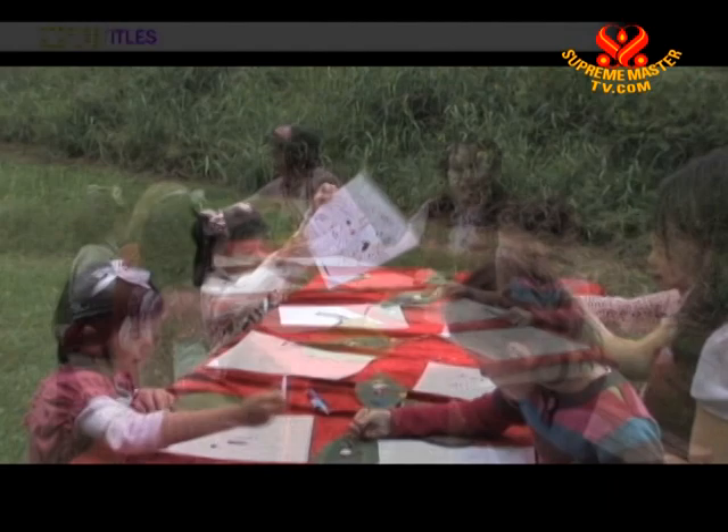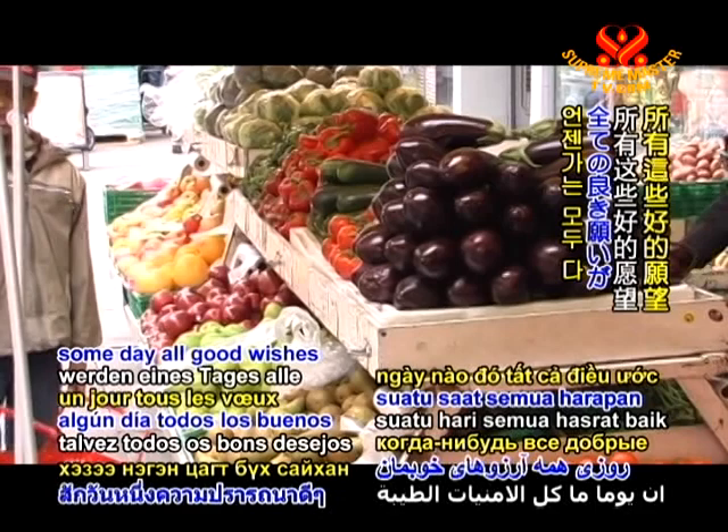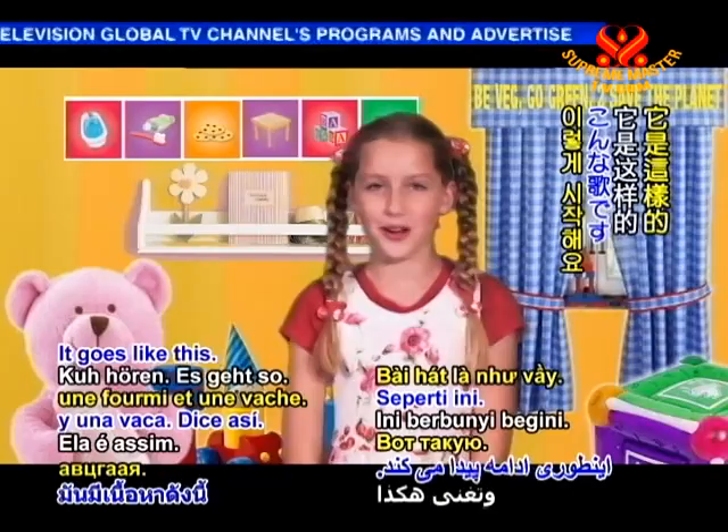Those are some really fantastic wishes. Do you have a wish for the world? If we believe, someday all good wishes will come true. Now, let's sit back, relax and enjoy a song about a pig, a duck, an ant and a cow. It goes like this.